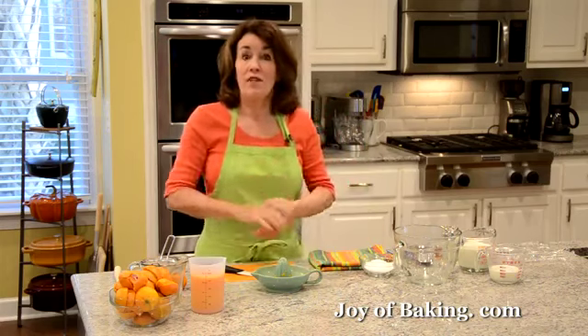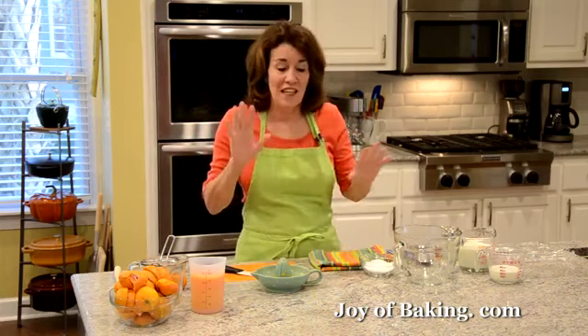Hi, I'm Stephanie Jaworski of joybaking.com. Today we're going to make a delicious orange ice cream. This is really fast and easy to make.